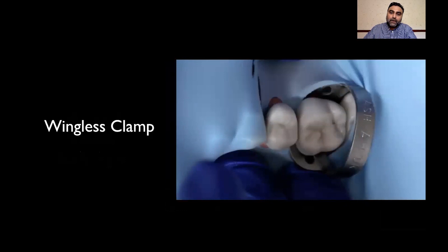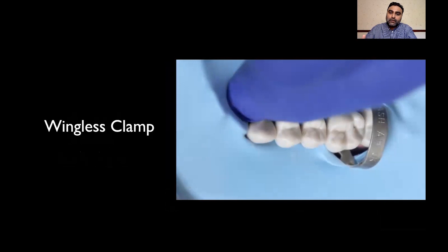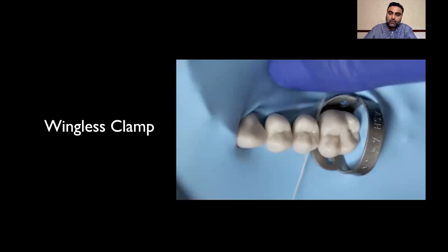Once the anterior tooth is secure, you can use your floss to go through the stubborn contact points. In this case, we'll be using some wedgets to secure the rubber dam anteriorly, and maybe use a floss tie if needed to secure the rubber dam around the second premolar.